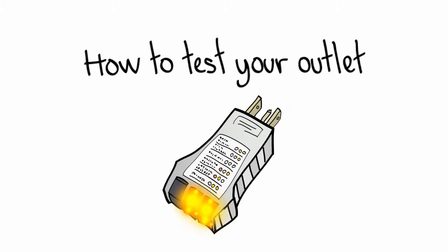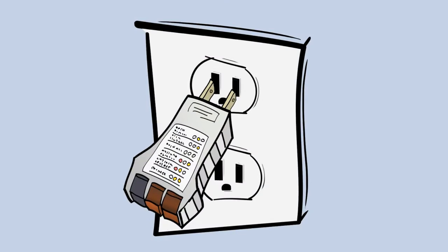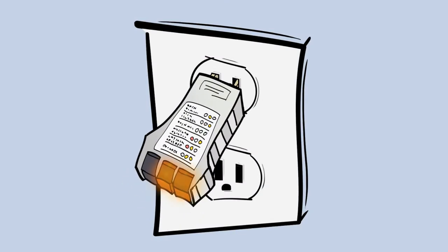How to test your outlet. Insert your earthing outlet checker into your outlet. If you see two amber lights come on, then you have a proper ground.